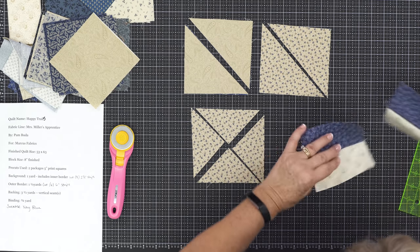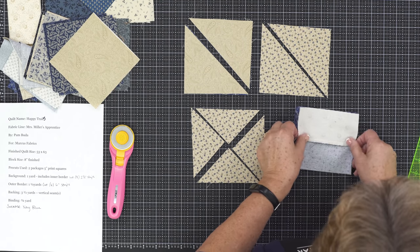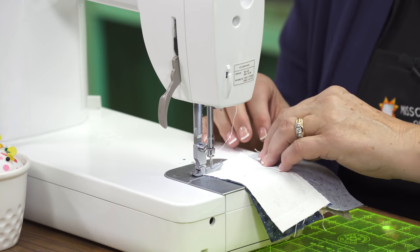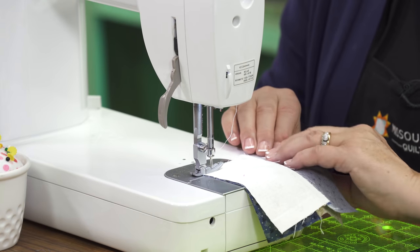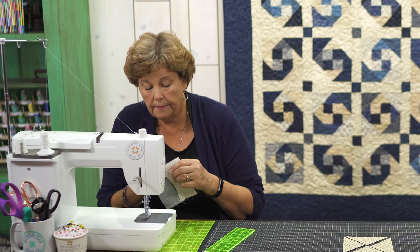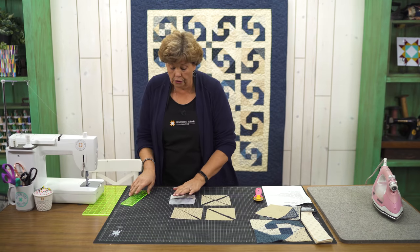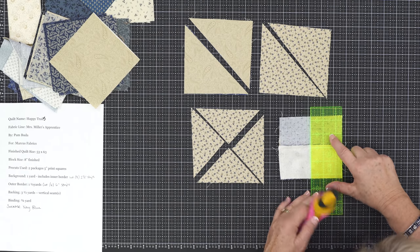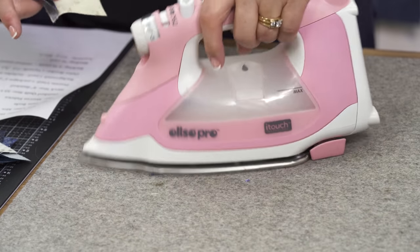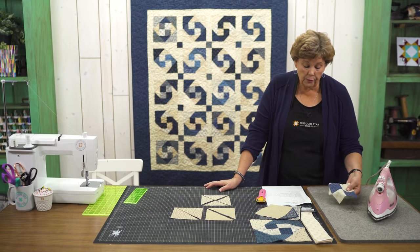We're going to lay these right on top of each other — putting them opposite colors, so light to dark and dark to light. Match up that center seam and we're going to sew the sides again. Make sure this is lined up, nested right there in the middle. Then we cut this again — lay our ruler right on the edge of the fabric and cut it open. That gives us two four-patches. Let me press these so they're nice.